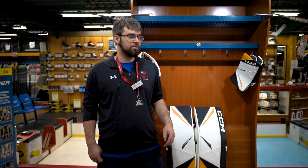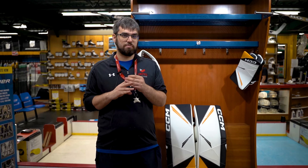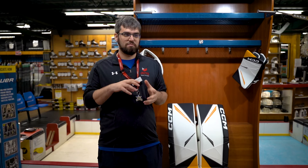Because the whole 2.9 line we carry is Source 4 Sports exclusives, they come reinforced with D3O in the palm of the trapper, D3O finger protection on the blocker, and the pads have a reinforced leg channel and a molded landing surface for a little bit more comfort.